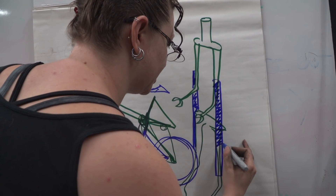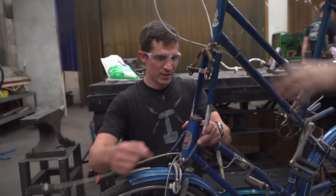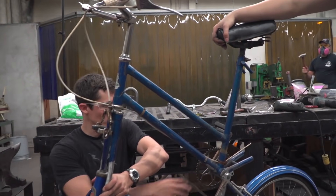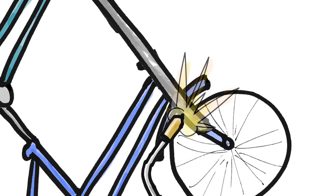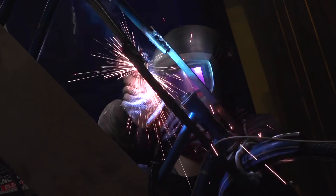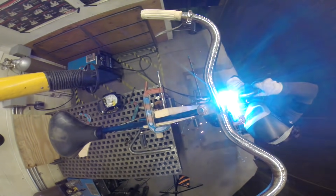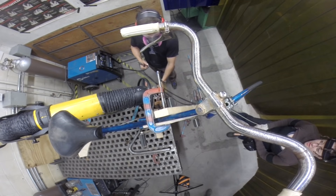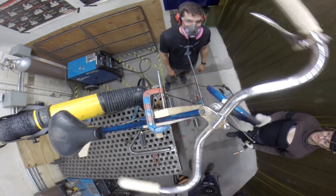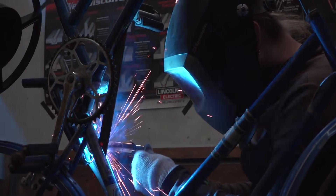We're grinding the paint off the places where Echo will be welding. Now we just attach the silver part to the silver part, and it's time to weld. Echo is finishing the welded connection between the two frames and also adding some reinforcement to stiffen the tall bike.